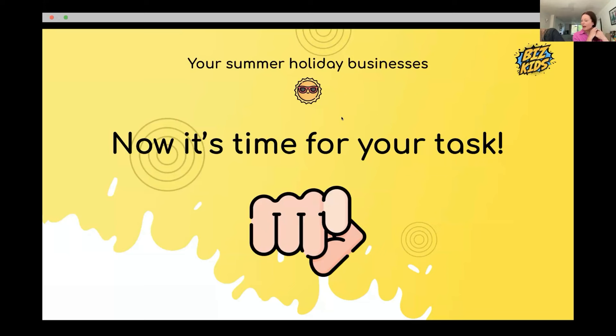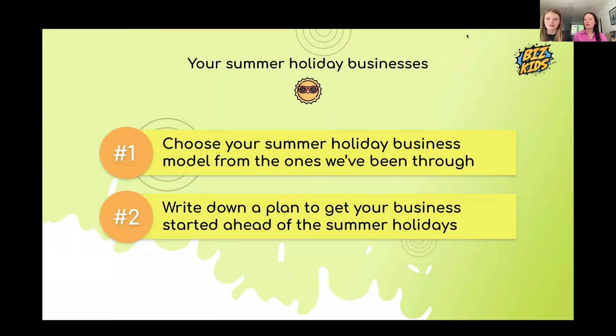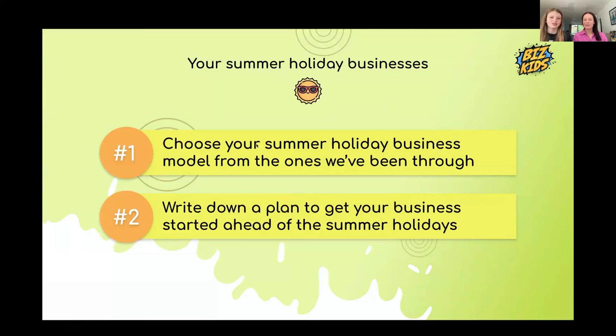Now get your pen and paper and make a little plan for your own summer business. Which one would you do and why? Do you think you're going to do it? And what do you need to prepare? Choose your business model: clay bead bracelet business or something you've made, a lemonade stand or food and drink, or a pre-loved business selling unwanted things from around your house.